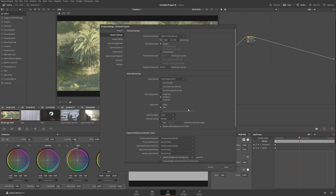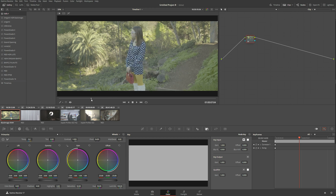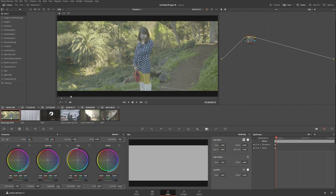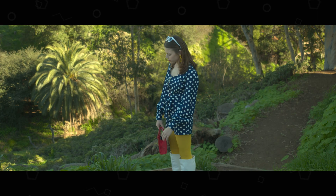Now we have everything set up. Let's click Save. Nothing really happens to this image, however on the reference monitor we now have a proper image. Unfortunately I cannot record the reference monitor because I only have the output card and no recording card, but I'm going to put a side-by-side showing what you see here versus what proper HDR looks like compared to this.